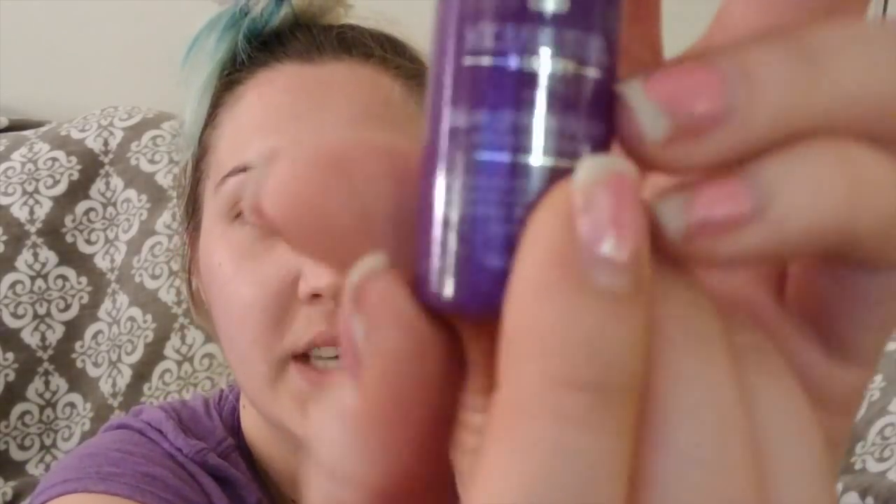Now that my face is washed and I don't have any more mask left, I will be putting on toner as my first step. This is Michael Todd Beauty Blue Algae Antibacterial Toner. Ben got this in his Birchbox one month. I'm putting this onto a cotton ball and smoothing it all over my face evenly.